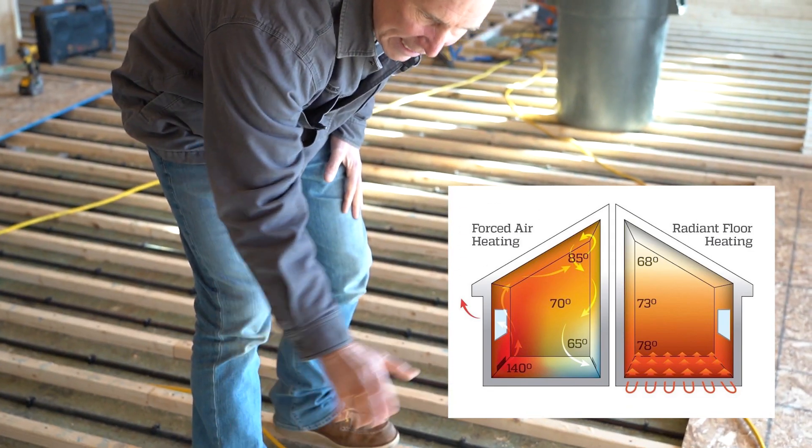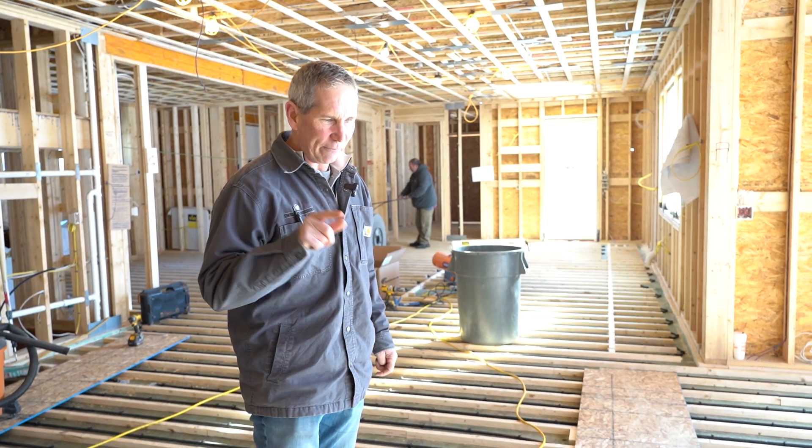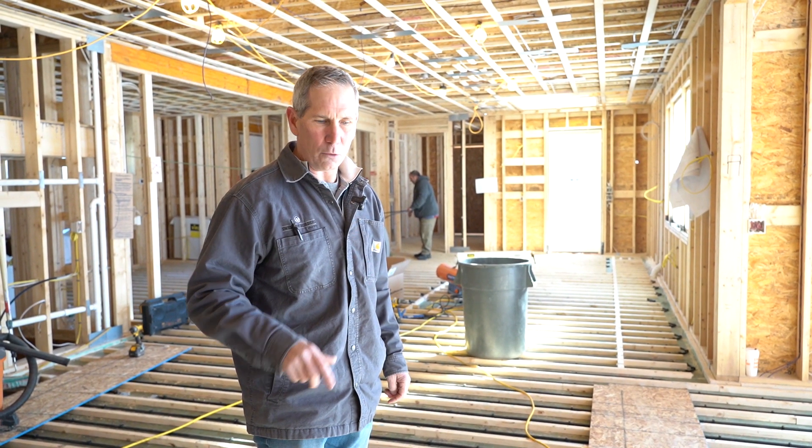When you have radiant, that warmth just comes right through your body. We're going to follow up with more video, and I'm going to show you downstairs — the mechanical room where all this radiant comes together.